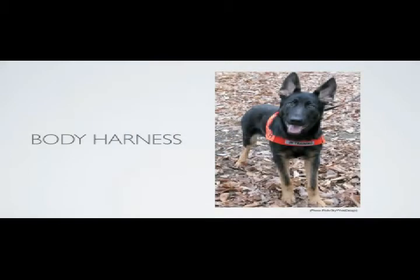A more effective way of restraining your puppy during training is with a body harness. The harness wraps around the midsection of your dog and will prevent him from leaping away from you when you are holding the lead. The harness does not apply any pressure to the neck.